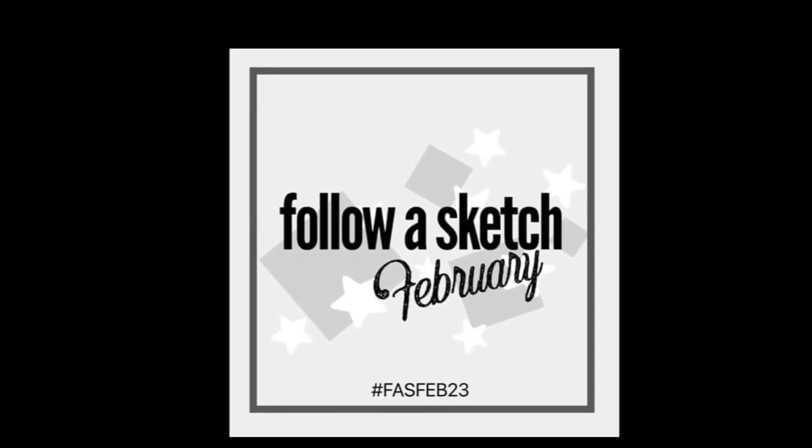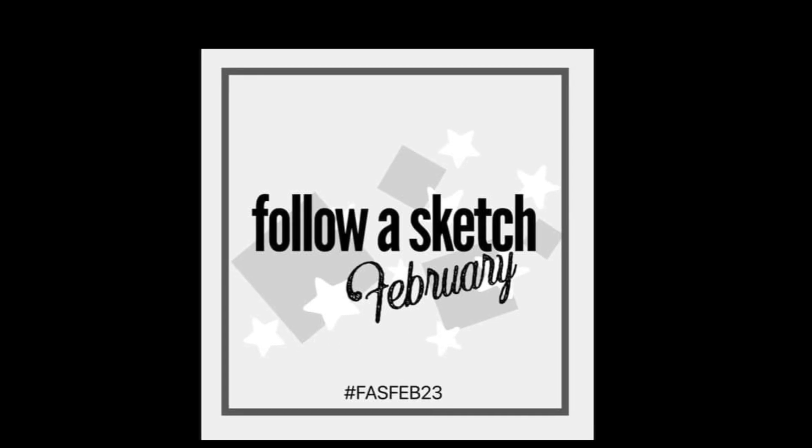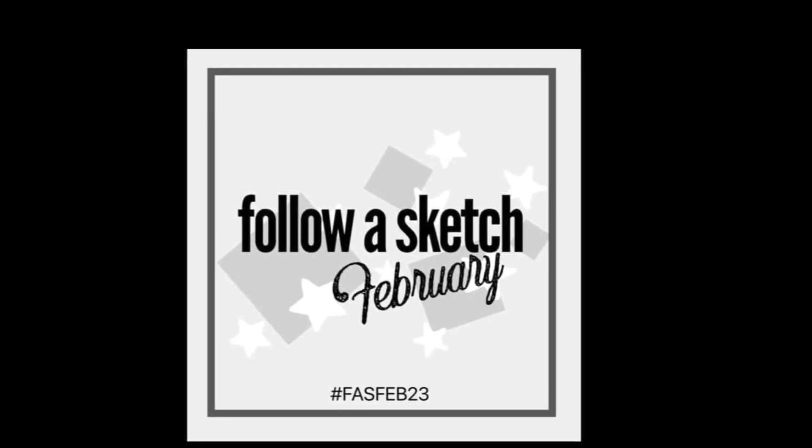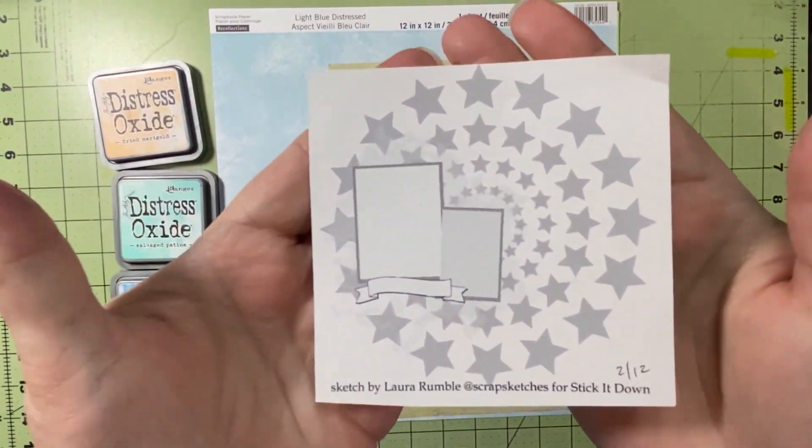Hello and welcome to Scrapping on the Fly. My name is Kristen and I'm here with day 12 of Follow a Sketch February, a hop started by Sandy with Scrapping Reflections.